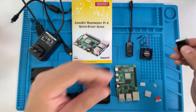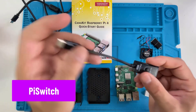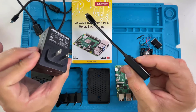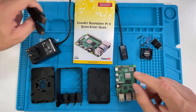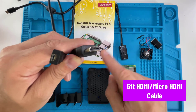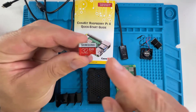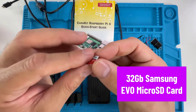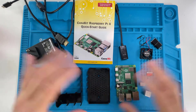The other stuff the kit comes with includes a Pi switch, which plugs into your power outlet so you can turn the Pi on and off. There's also an AC adapter with a USB-C tip. The kit also comes with an HDMI to micro HDMI cable — note that it only comes with one cable, so if you want to power two monitors you'll need to get a spare. Finally, it also comes with a 32 gigabyte Samsung EVO micro SD card preloaded with the NOOBS software. That's the entire CanaKit Raspberry Pi 4 Starter Kit.